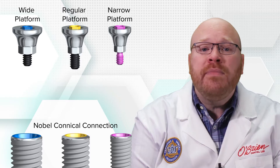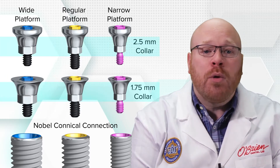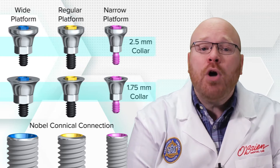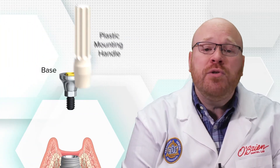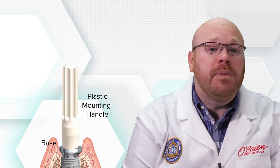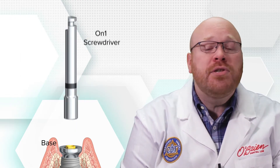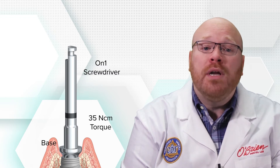For each platform, there are two collar height options, which are 1.75 and 2.5 millimeters. Each ON-ONE base comes packaged with a plastic handle, which is used to carry it to the mouth and guide it into place. Once the abutment is in position, the handle can be used to lightly tighten the screw, after which the handle can be removed and discarded. The screw is then torqued to 35 newton centimeters, which requires the use of the ON-ONE screwdriver.